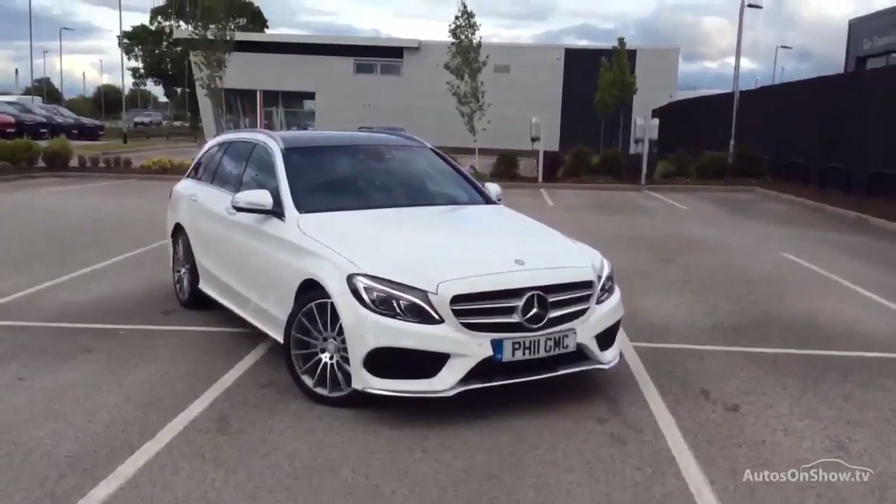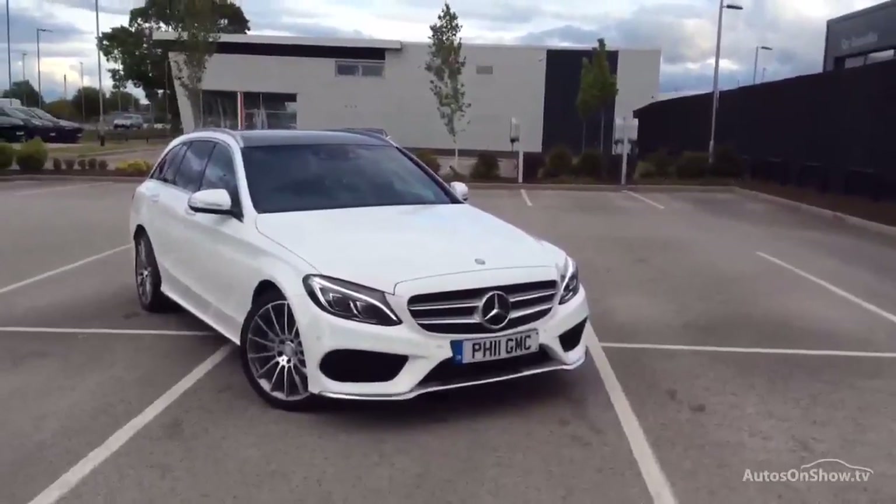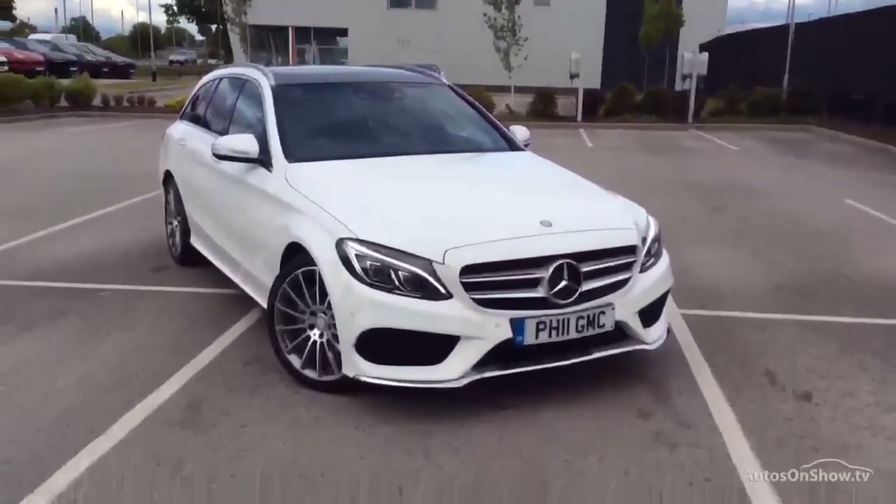Hello and welcome to this lovely Mercedes. I've got to say one of the most impressive ones I've been in for some time, especially with this new design.